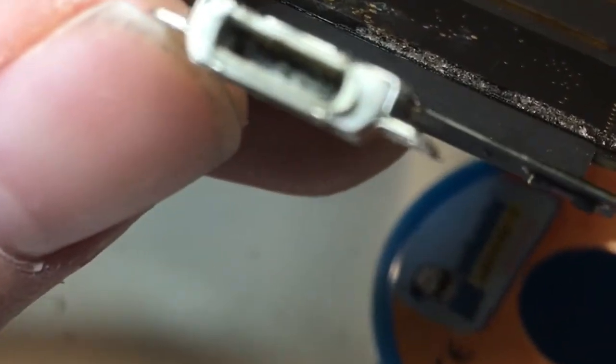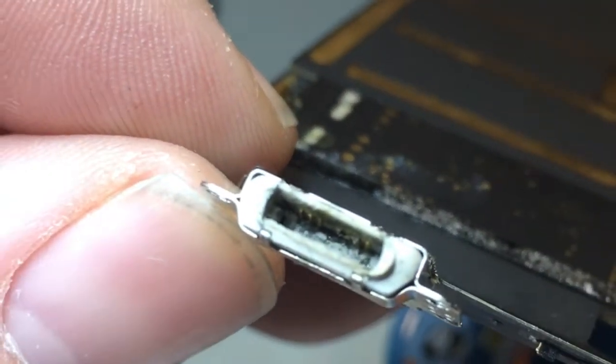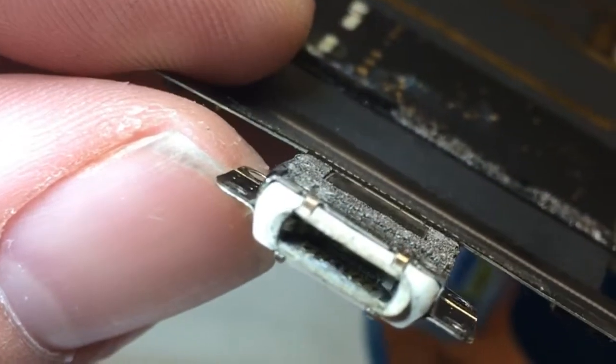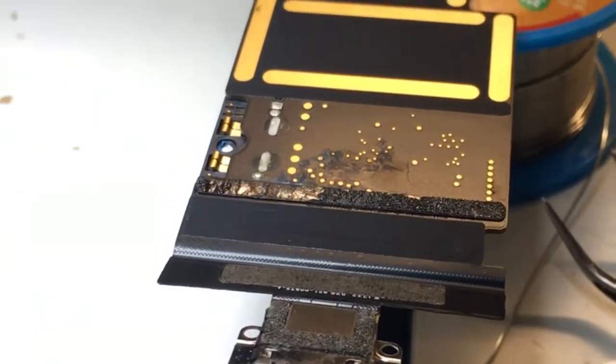In this video I'll be showing you how I replaced the charge port on an iPad Pro — this is a 10.5 inch iPad Pro. As you can see, a couple of the pins inside the charge port are missing or bent severely. A customer brought it to me; they got some stuff stuck in there, tried to remove it, and ended up damaging the port. So I'm going to show you how I replace it.